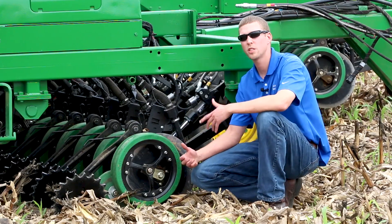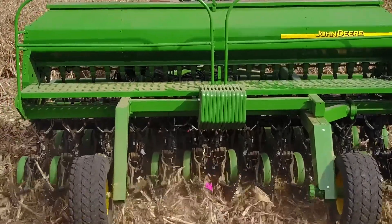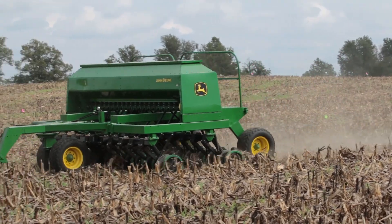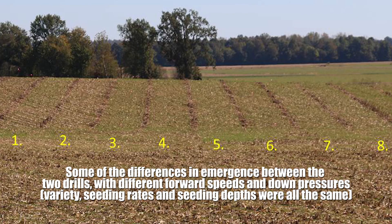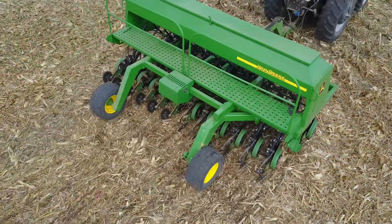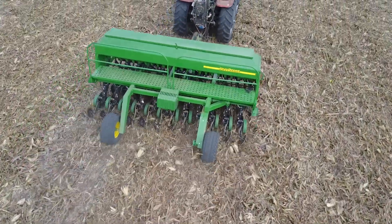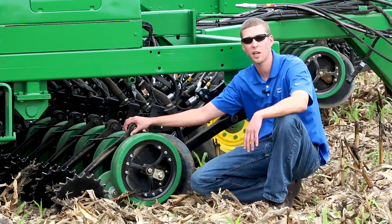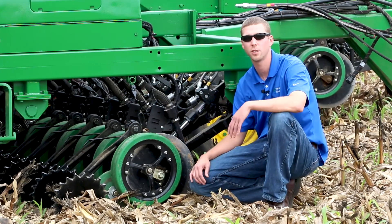What we're doing today is a downforce trial. We're comparing this 1560 drill with our row-by-row Seeder Force system to a stock drill. We'll be able to see the emergence difference and the stand count difference to give you an idea of the performance improvement that a Seeder Force system can provide. Thank you for watching, and to learn more about Seeder Force, please visit precisionplanting.com and use our dealer locator tool to find a Precision Planting dealer near you.